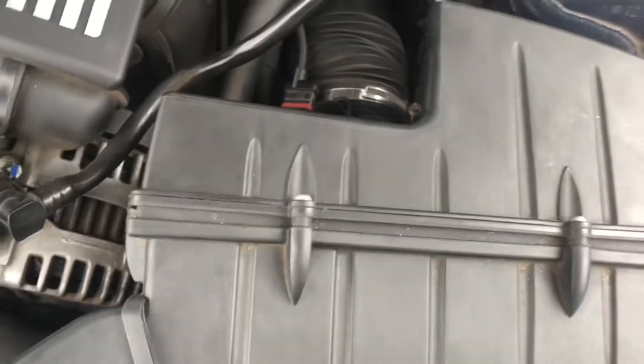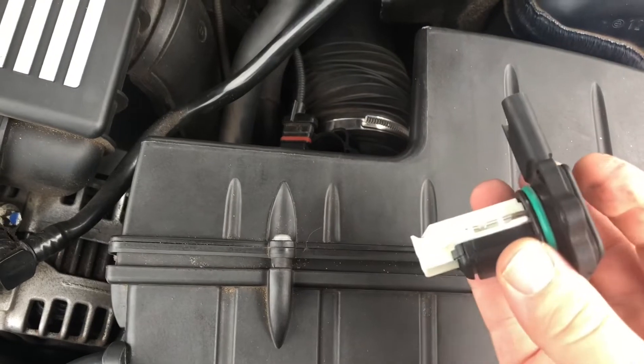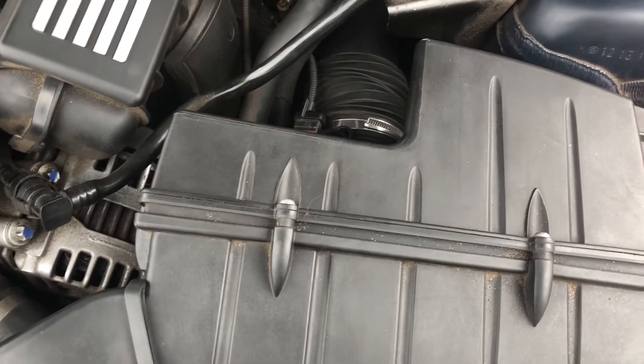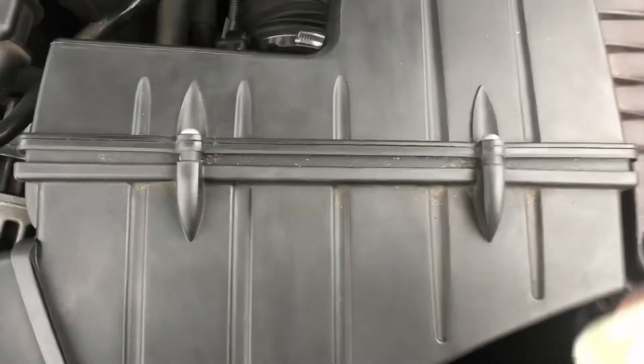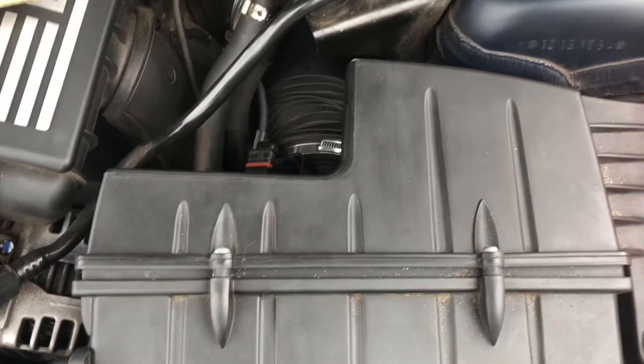There it is — old sensor is out. We're still going to be careful with this one just in case our new one is bad as well. We just want to make sure you don't touch that little black filament, especially on the new one.